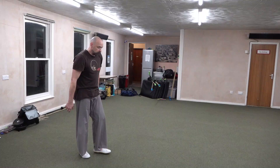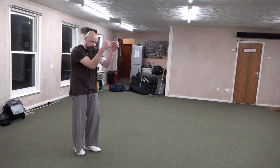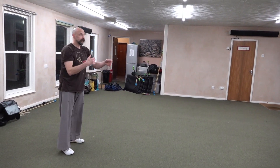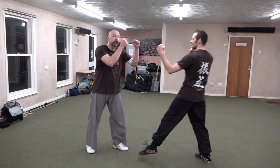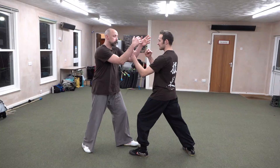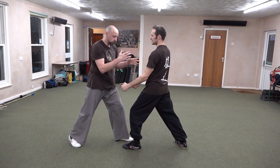So remembering to sink and pull. If someone's in their guard and I'm here, we're going to one, two. So in tight, I'm just going to take the guard away and straight up.